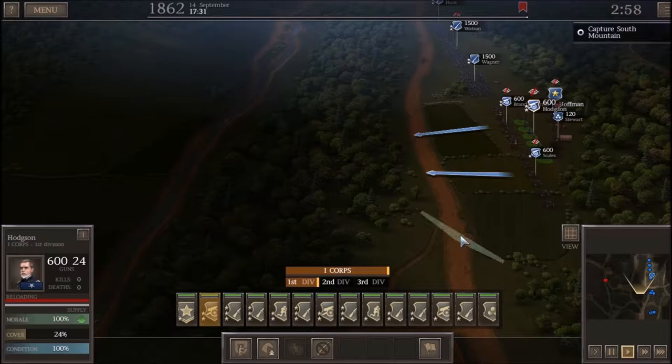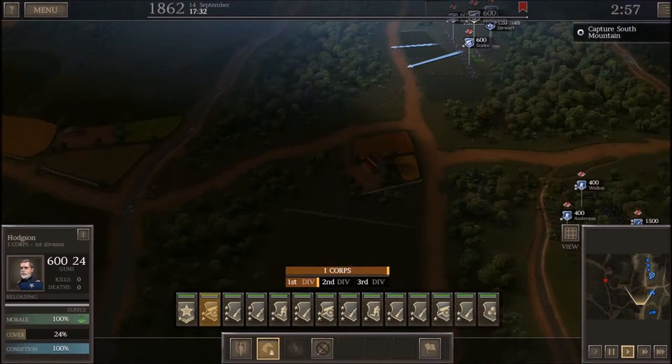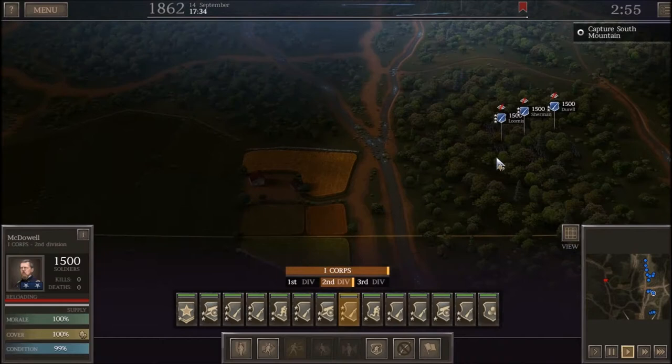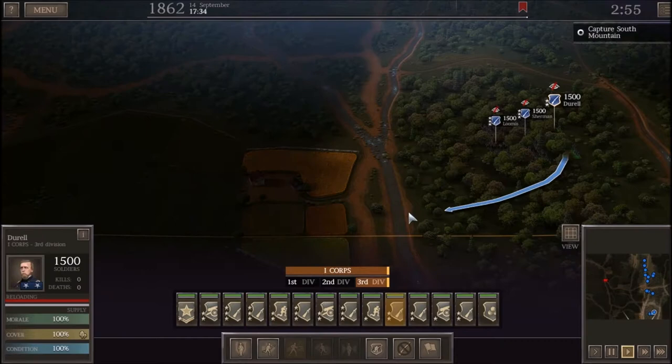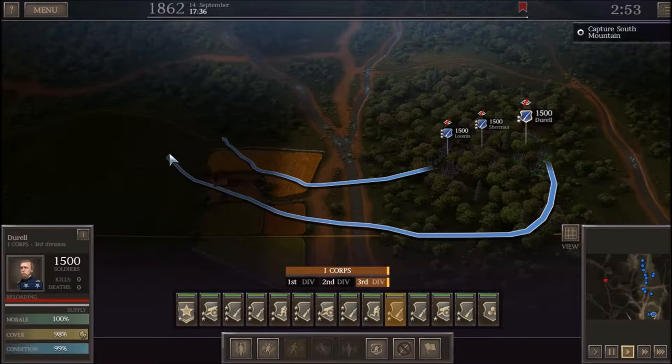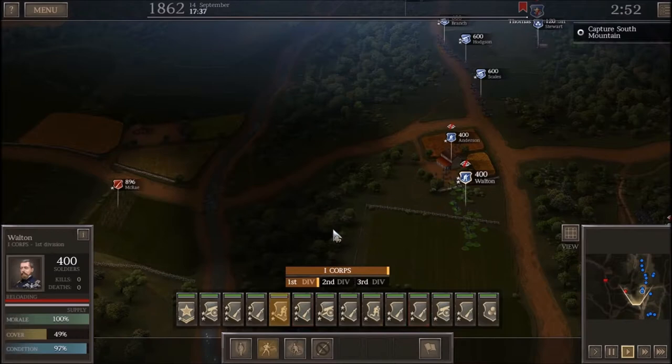During this, the Iron Brigade — specifically the Iron Brigade of the West, the more famous one — which at this time consisted of the 2nd, 6th, and 7th Wisconsin and the 19th Indiana. The 24th Michigan would not join them until a little bit before the Battle of Gettysburg, which I have mentioned in previous episodes of our Union campaign.